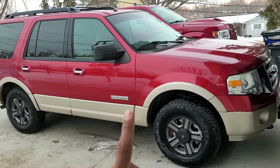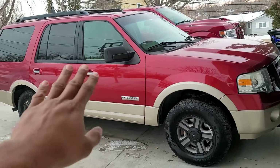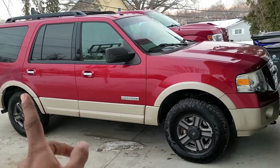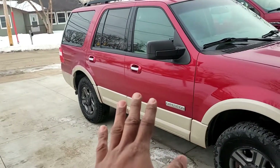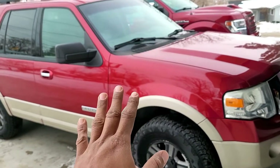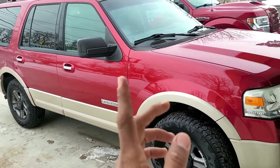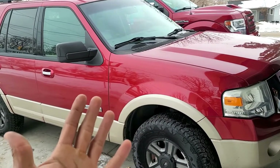Even though it is 12 degrees right now, last night it was negative 12. When I went to start the truck this morning to take my kids to school, I noticed I had a check engine light. Cold weather can do that — it can cause a lot of issues. Let's go ahead and grab a code reader, throw it on here, and see if we can figure out what that check engine light is trying to tell us.